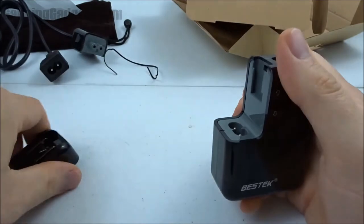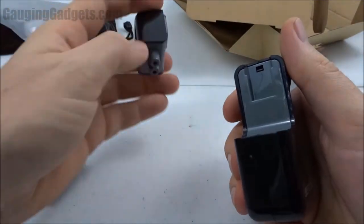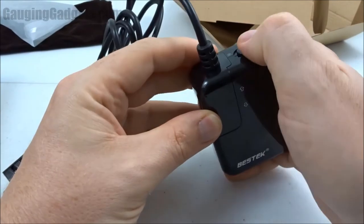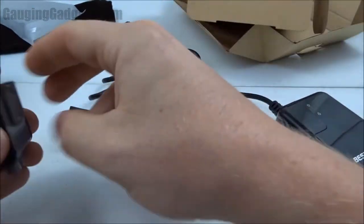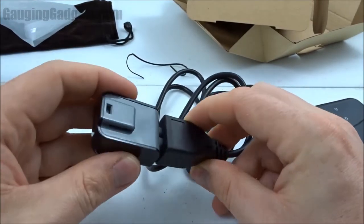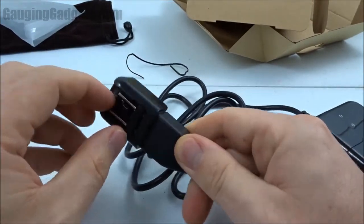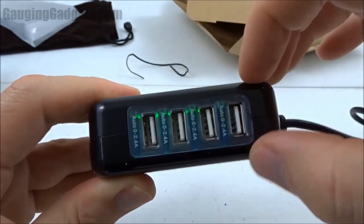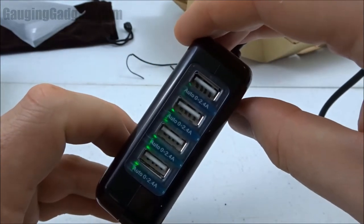To attach the cable, unlock it, pull that up, take this end of the cable and push it down, then lock it. With the other end of the cable, simply slide that into the wall adapter and we're good to go. I have it plugged in now and as you can see there are green indicator lights letting you know that it is plugged in, powered up, and ready to charge.